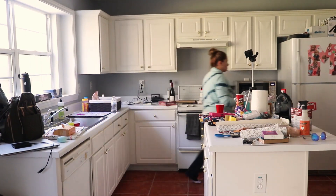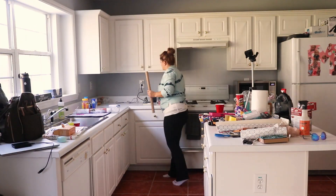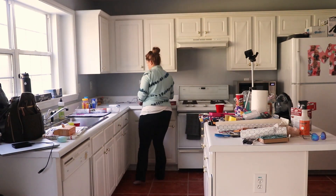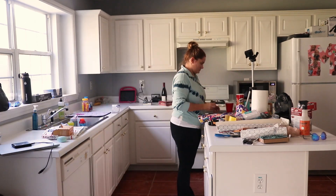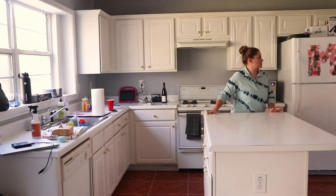Before I can actually unpack anything, I need to clean off these counters. You know what it's like when you move — everything just sort of ends up on the counters in the kitchen, and this is no different. I definitely needed to get them cleared so that I could focus on unpacking.